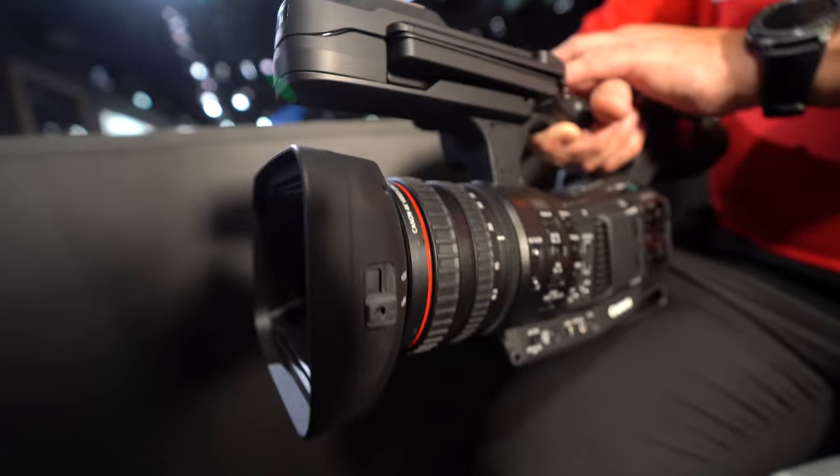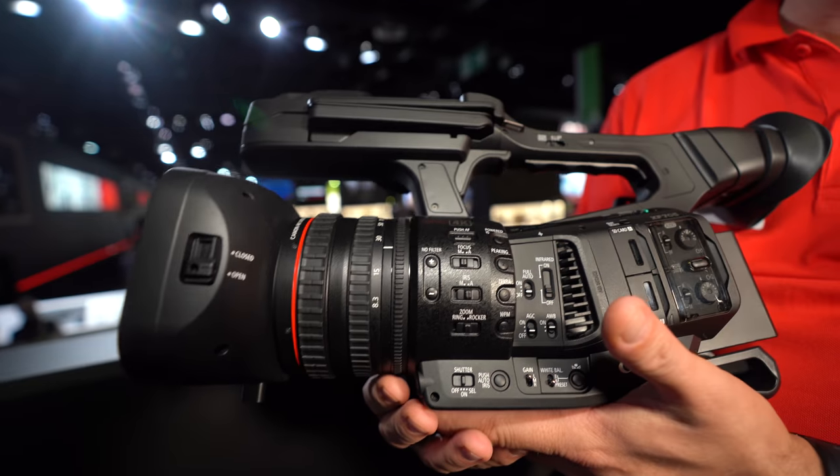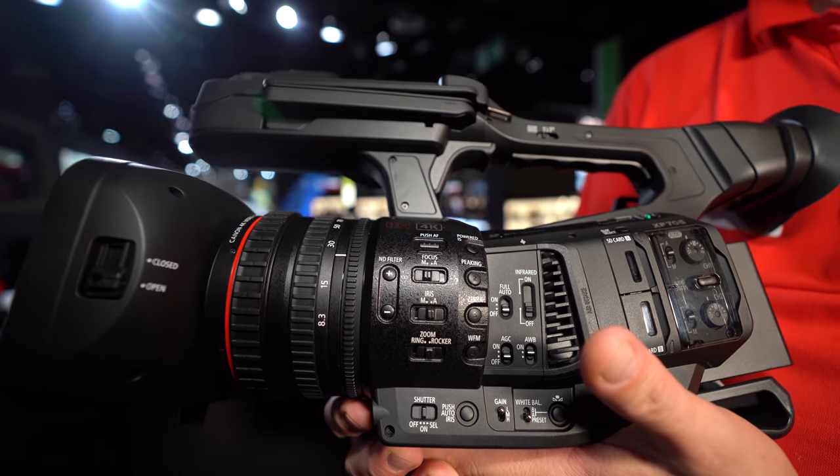It has a one-inch sensor. The camera can also record direct HDR in both flavors — PQ and HLG. By fitting an external recorder, you can record simultaneous HDR and SDR streams.